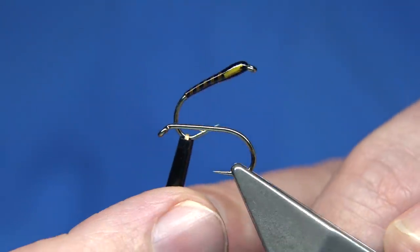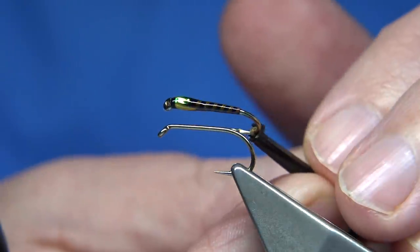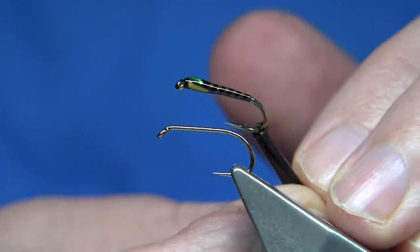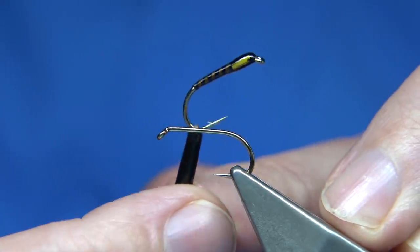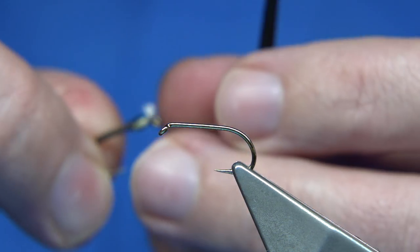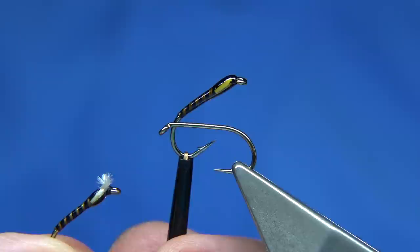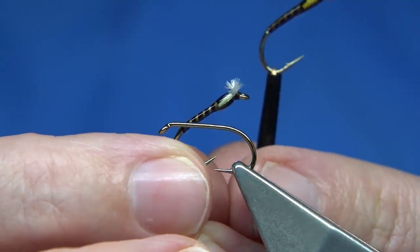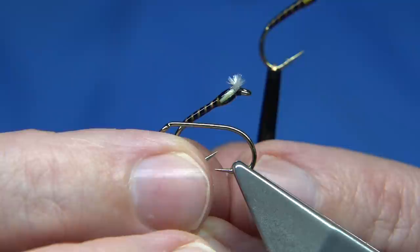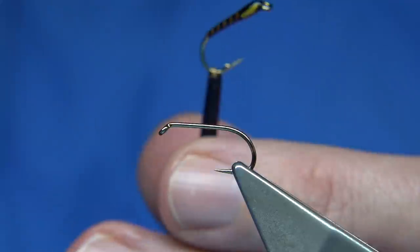This is the midge pupa I'm going to be tying, basically called a Campo Buzzer. It's a tie I've tied many a time, especially for Ireland. There's a lighter version as well. This one is dyed with a golden olive dye, and the other is a light olive — actually a brown olive dye but with very little of it, just to get the lighter colour. So there are a couple of variants of that fly.